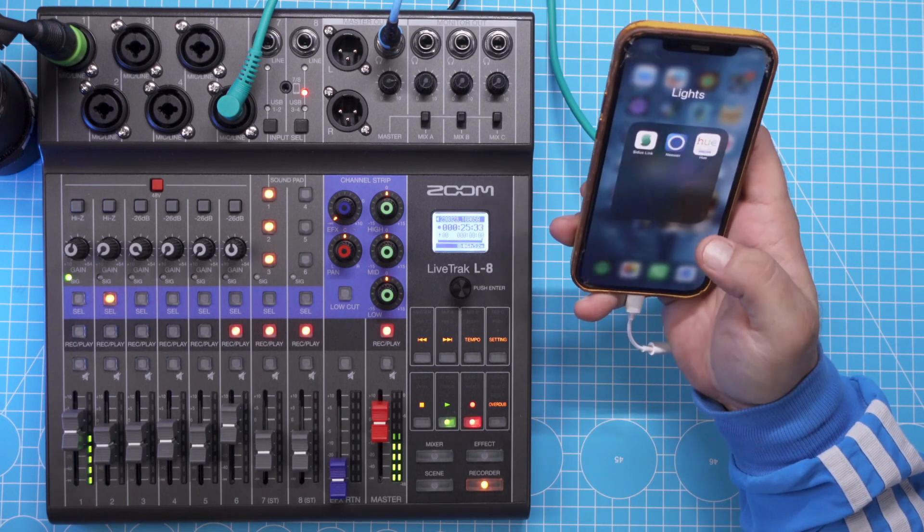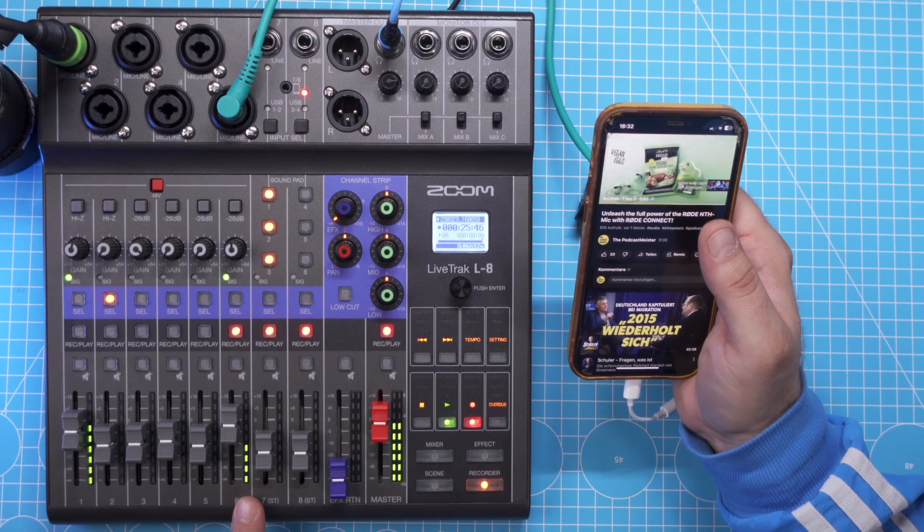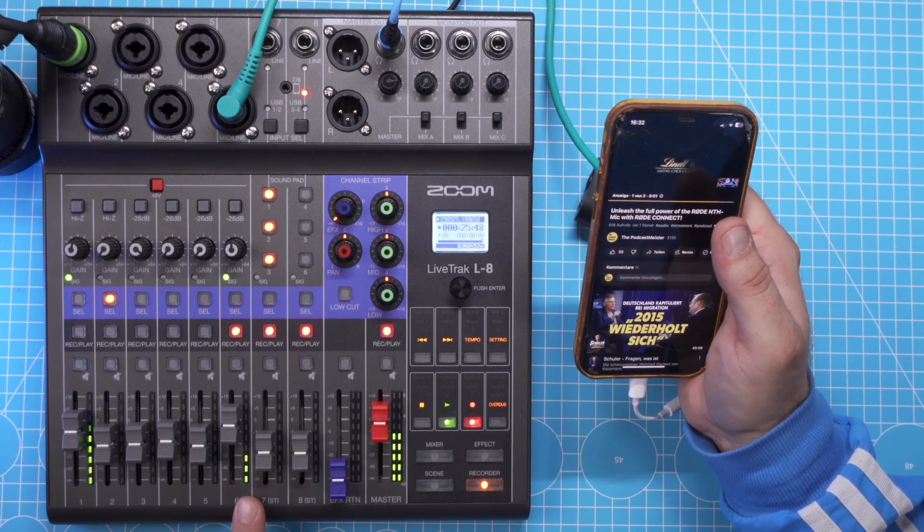Let's quickly launch a YouTube video. And there you go — you can see the meter is moving and the iPhone sound is going into the mixer.